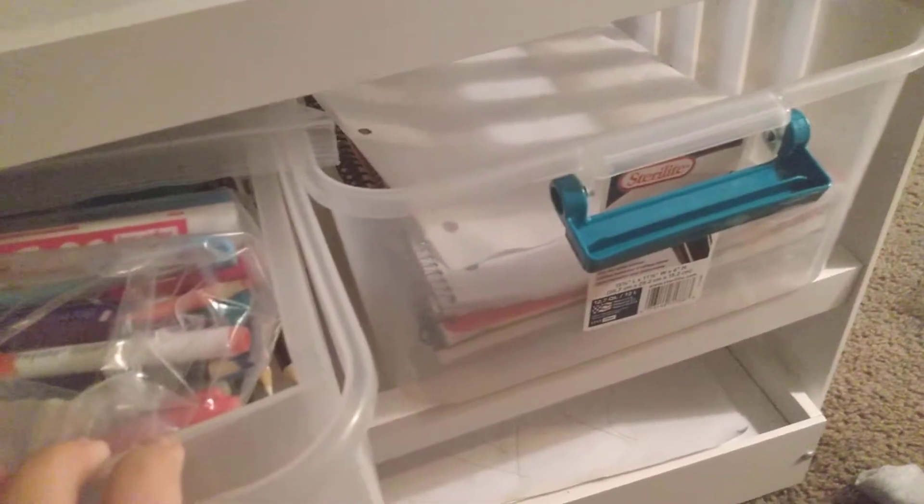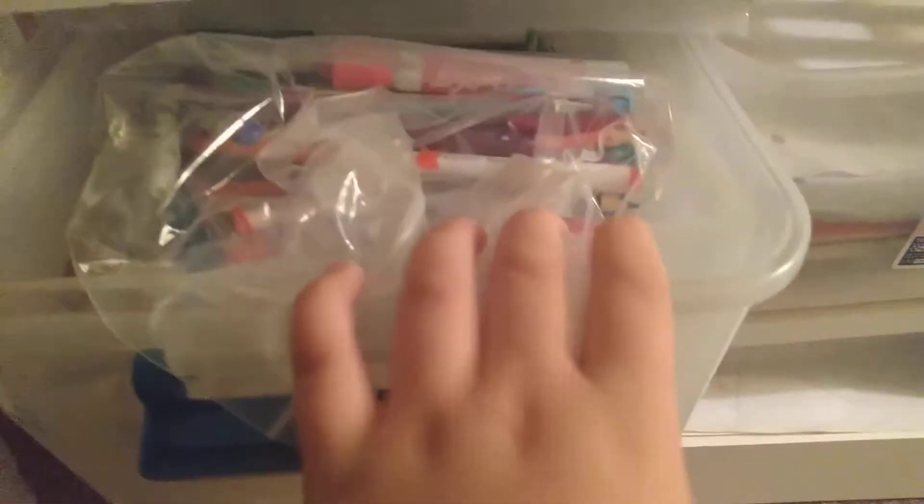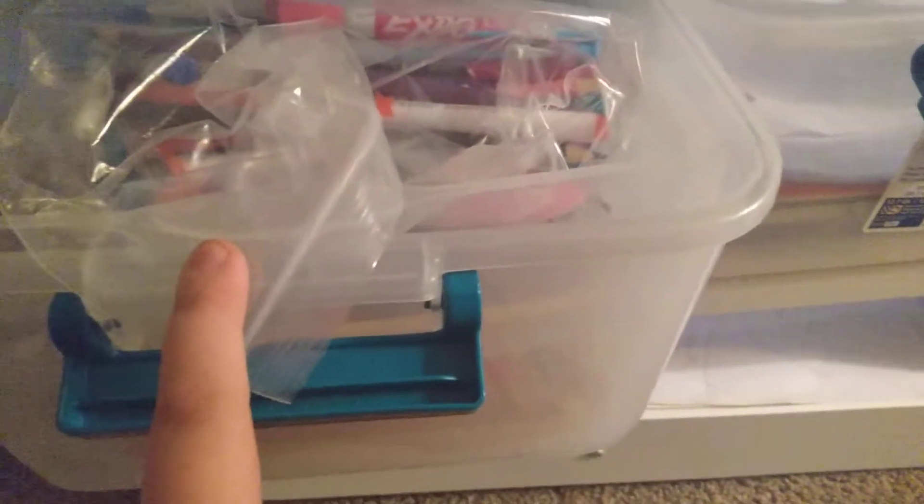I came with this, two of these, two of these things. You can use it over there. And some bags — you need some. Let's get on to the video.